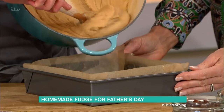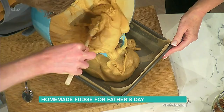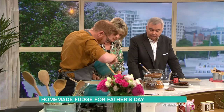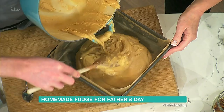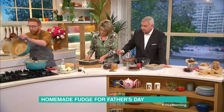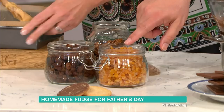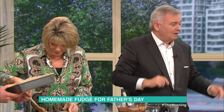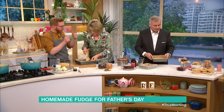You then tip it into a lined tray with baking paper. We've got some fruits and nuts to mix through at this stage — you can add whatever your dad likes. You could also take a digestive or chocolate biscuit and crumble it in. You could smash it up into big shards and chunks. It doesn't have to be smooth.